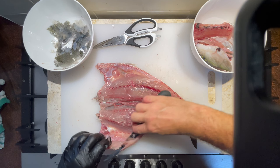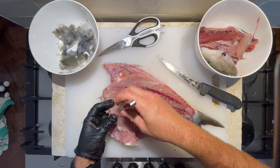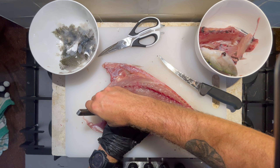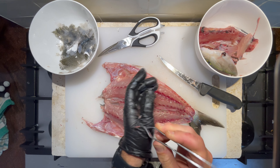You can have a few pin bones. Just use your tweezers, your pliers, or your knife to cut them out if you like. I'm gonna be using tweezers today. Just find them with the thumb and then pull them out like that.